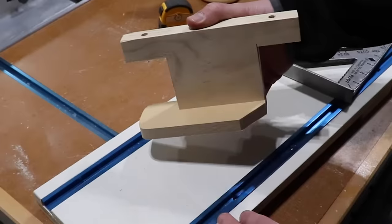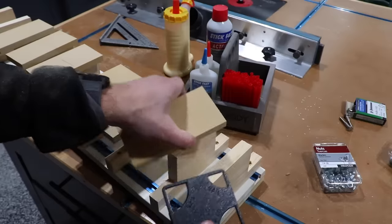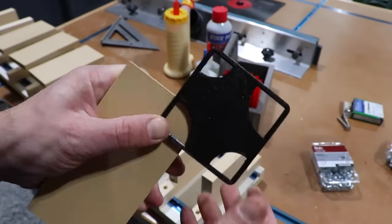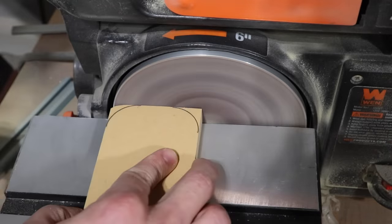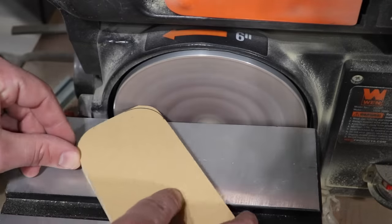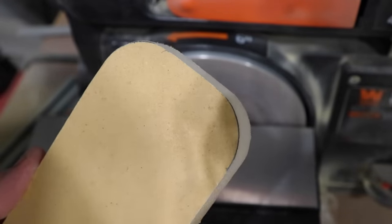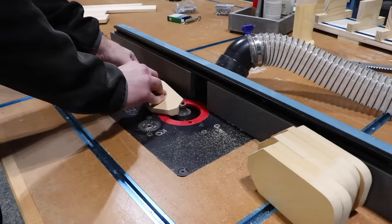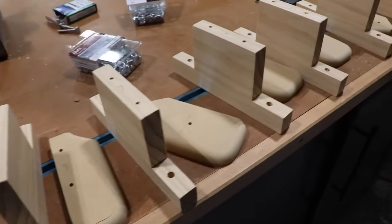We need to add some chamfers and curves to these MDF supports, and this handy little 3D printed jig made things super easy. I'm curious if anyone would be interested in plans for something like this — leave your vote down in the comments and if enough people want them, I'll make them available.